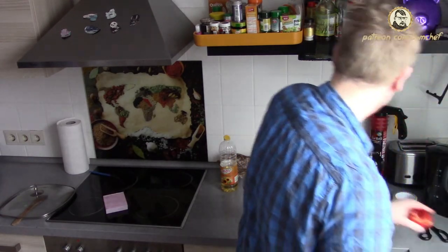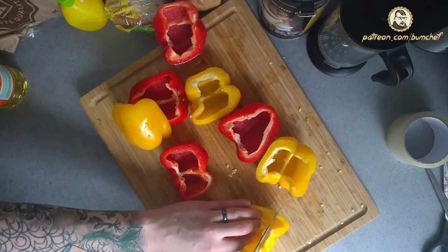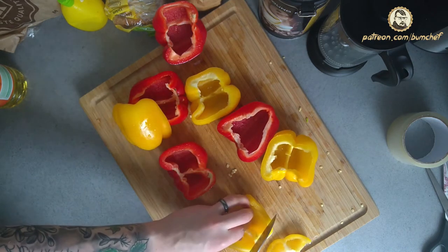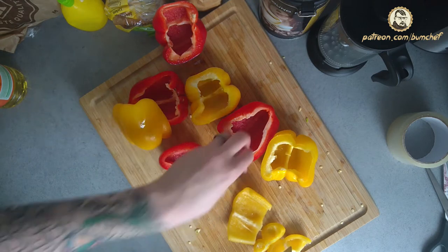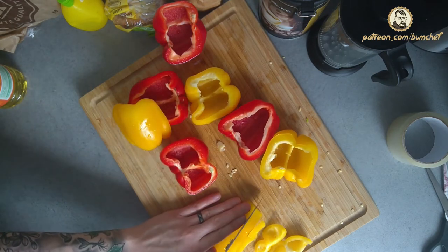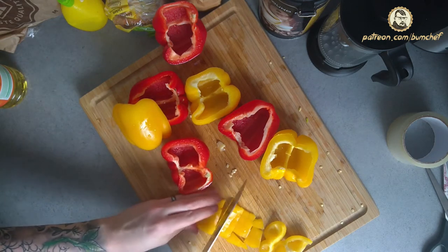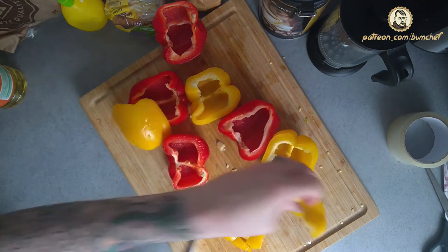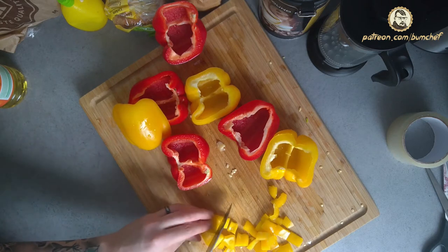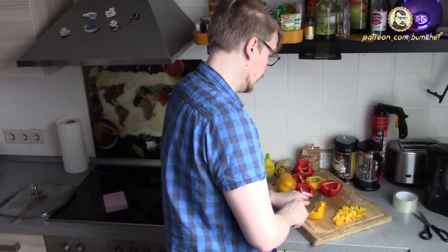People also tend to make it a true science how to cut them. I join the club and present my own science. I cut this, the upper hand down, the lower hand, and squeeze it down. And this is at least how BumChef tells you to cut those bell peppers.